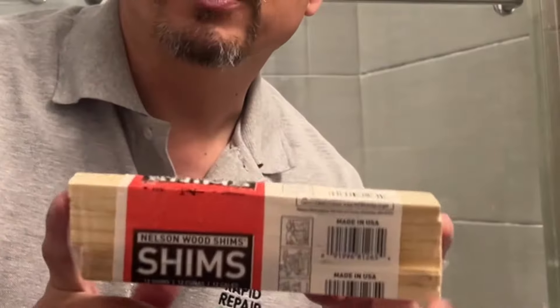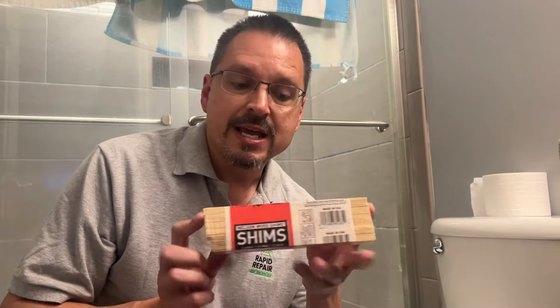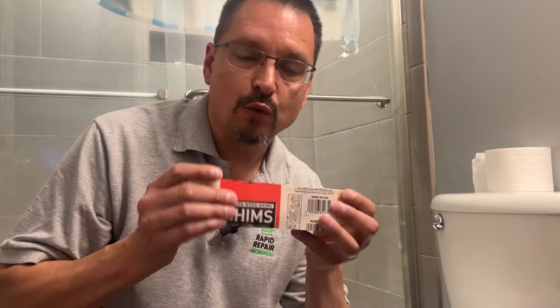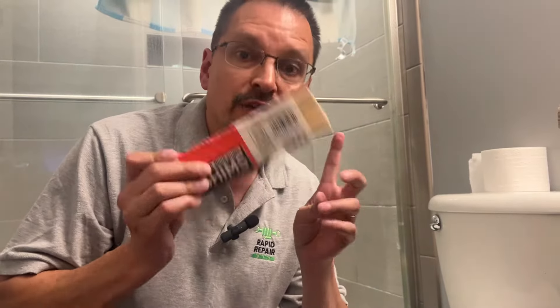Don't buy wood shims. Wood shims are sold in the building construction department, but because they're made of wood, you don't want to use them at a toilet. Because of the high moisture content, they will slowly rot and decay over time. So don't use that.